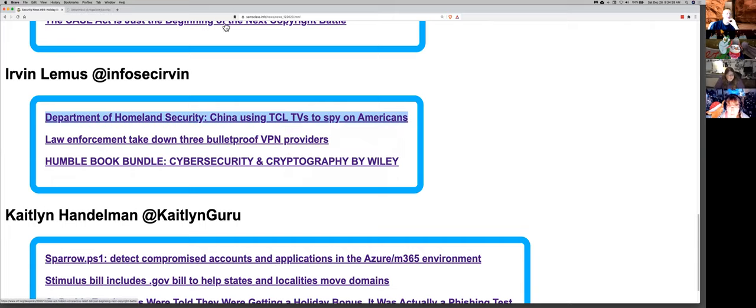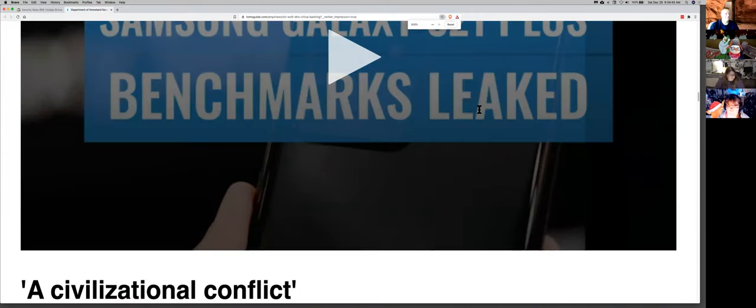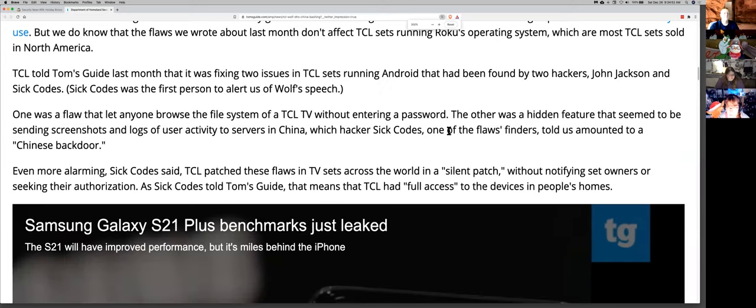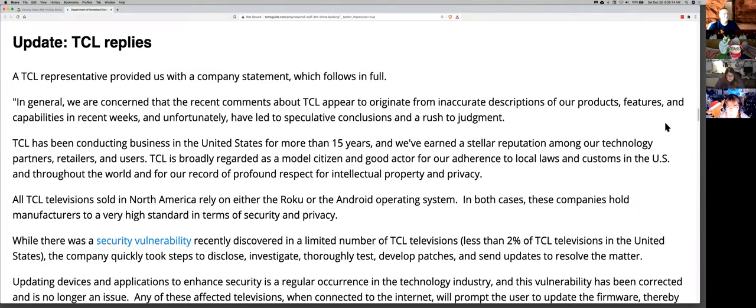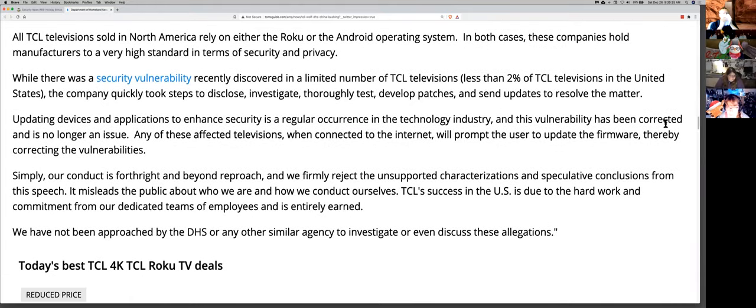So the DHS security secretary made a big speech saying TCL is sending data over to China, and anything you do on it is going out to them. But if you look at the TV itself, it's running Android, you can get into the TV, and it doesn't require a password to connect. TCL did respond saying they found a vulnerability and patched it already, but they denied doing all the evil things that came out of that speech. There's this back-and-forth shenanigans.